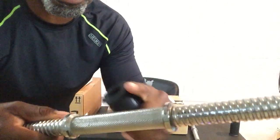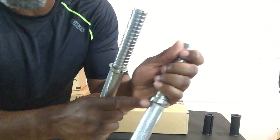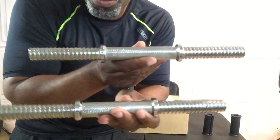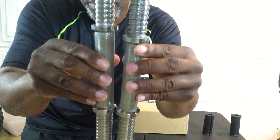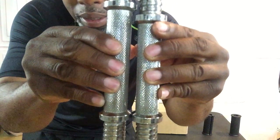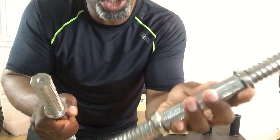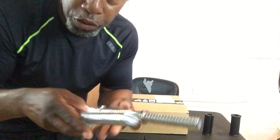This bar right here is a five inch and this bar right here is four and a quarter inch. They look similar, but one is longer than the other. Let me bring it up close so you can see — the knurling is shorter on this one, but on this one it's longer.